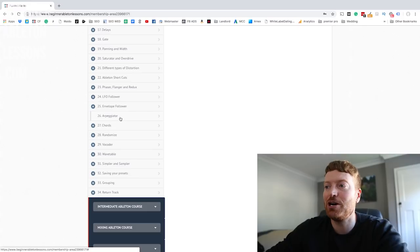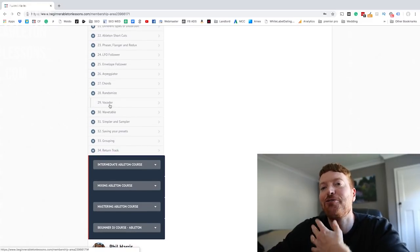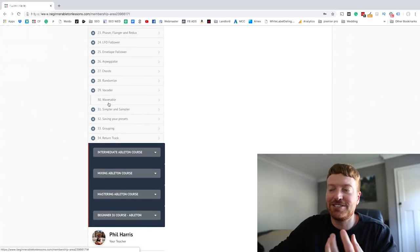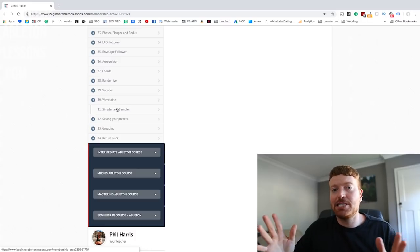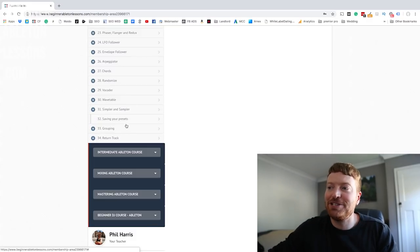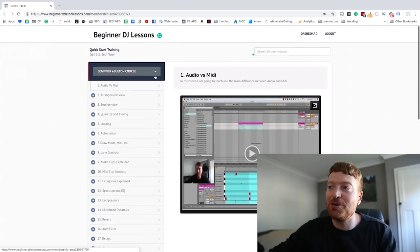I teach you how to affect your MIDI clips with arpeggiators, chords, and randomised tools to make your music sound more random. I show you how vocoders work, what they do to sounds, and how you can use them away from vocals to create really interesting effects. I give you your first lesson in Wavetable synthesizers with the new Wavetable plugin in Ableton. Worth mentioning — I use Ableton 10, but 98% of it applies to Ableton 9 and earlier. I show you simplers and samplers, how to save presets, the benefits of grouping tracks, and all about return tracks.